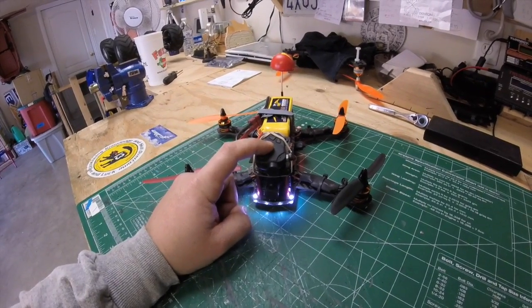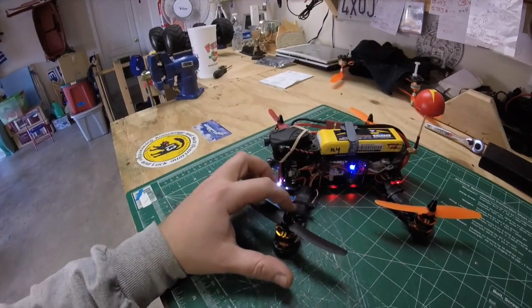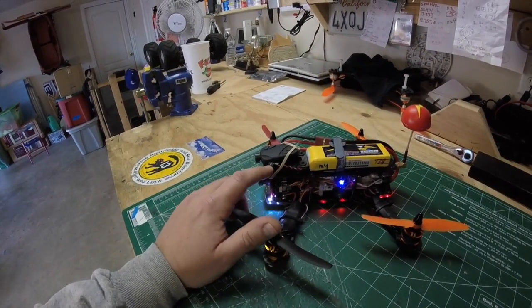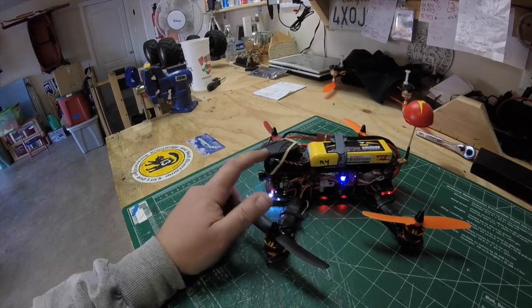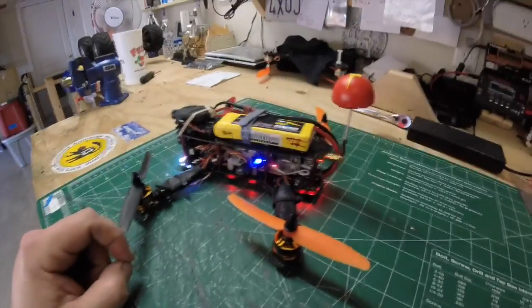The internal battery doesn't work anymore, so what I was able to do is tap into one of the ESC's 5-volt supply — the BEC — and that powered my keychain camera. It worked out pretty nicely actually.